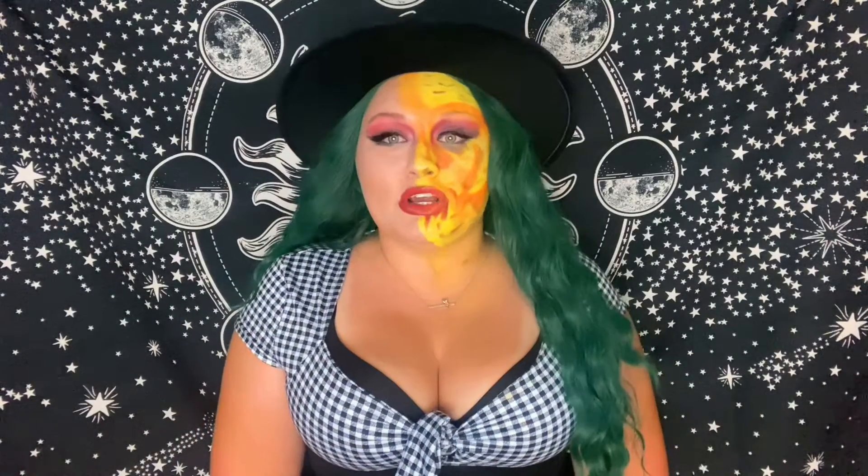This is the only corset I've ever had that has actually taken inches off my waist. I measured it — it took three and a half inches off on the first wear, which is amazing. If you like this video, make sure you subscribe and check out my videos from yesterday and the day before.